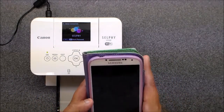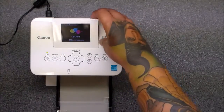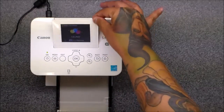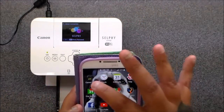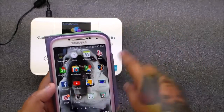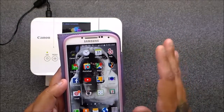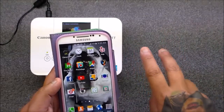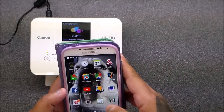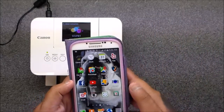I have an Android, a Samsung — I think mine's a four. When you get your Canon Selphy 910, it'll have directions on how to sync it with your phone. You can also sync it with your iPad, so I have it on two places, which is pretty cool.